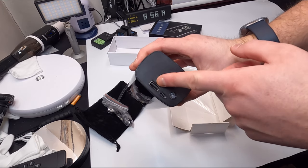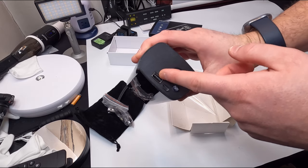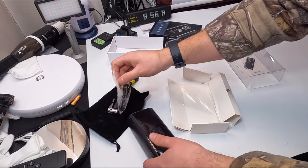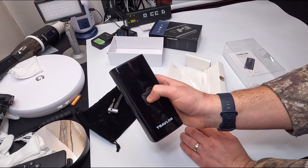It's got a USB port over here — Type-C for charging — so you can also charge other devices with this as well. To turn it on, you simply press and hold the center button here.